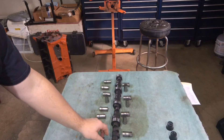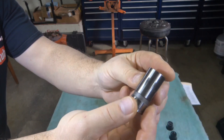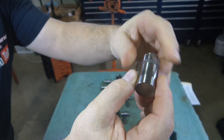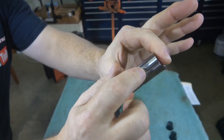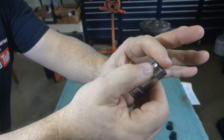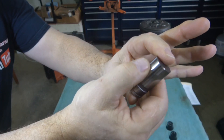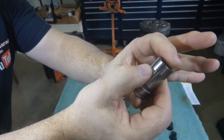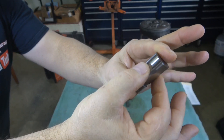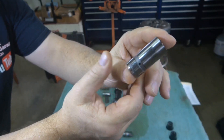One other thing to point out about the flat tappet: you can see the wear mark around the lifter where it rotates in the bore. As the lifter rotates, it leaves this mark, and as any dirt or contaminants get in the oil and pass through the bore, it leaves this wear mark. As the lifter wears, you get more space between the lifter and bore, and more space means a drop in oil pressure.